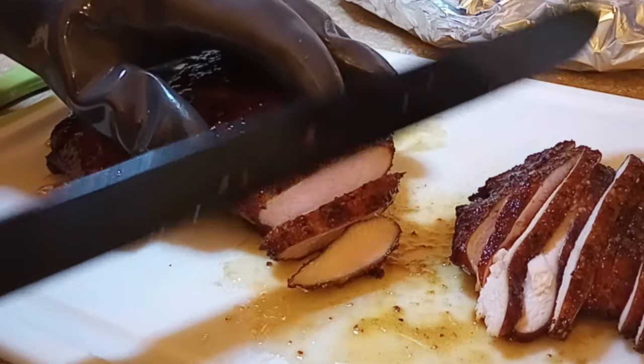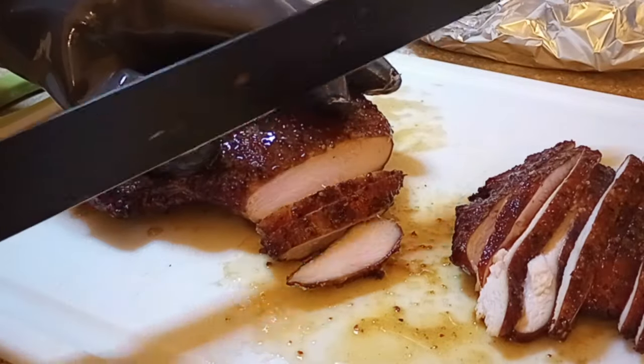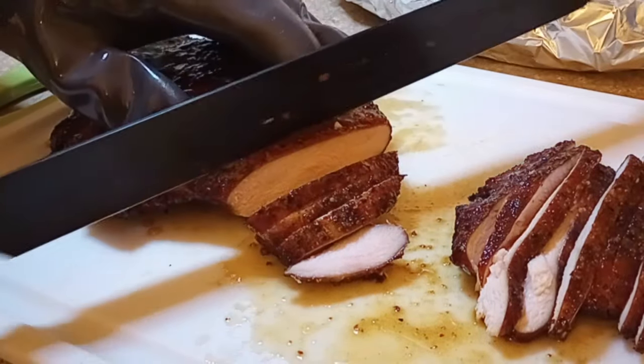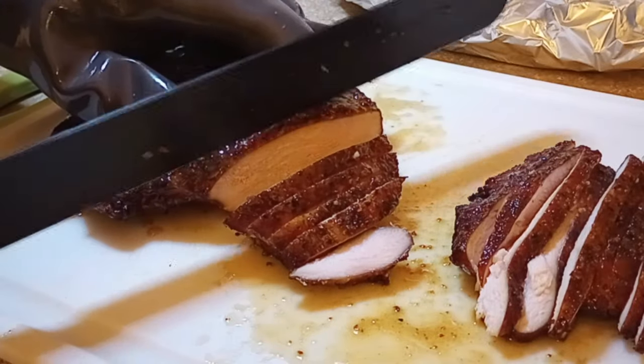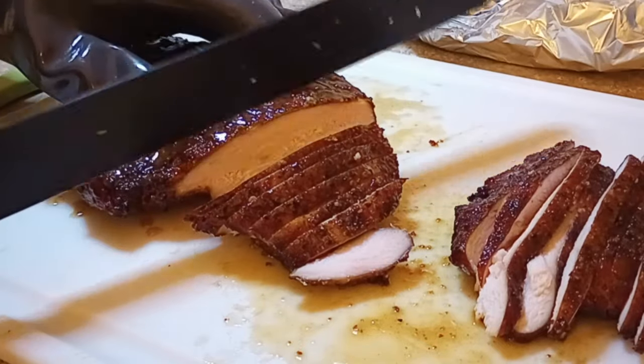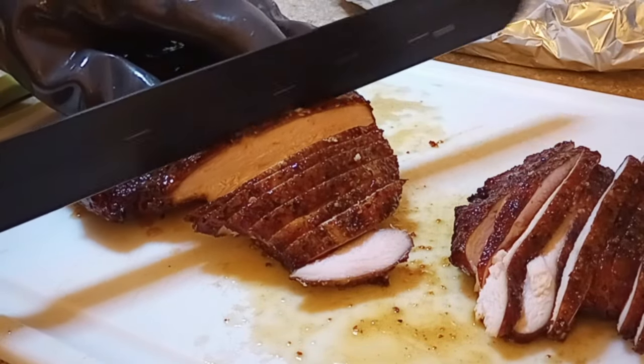Welcome back to ClumsyDog. Our Thanksgiving meal prep journey has finally brought us to the bird. This isn't the first time I've done a smoked turkey breast on the channel — I'll have a link in the description for the more in-depth video on how to put this all together, but for this one I'm just going to let it play in the background while I talk for a bit.